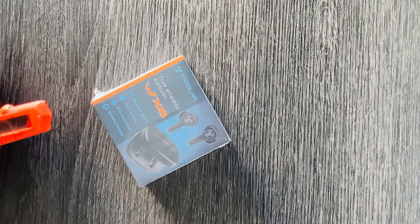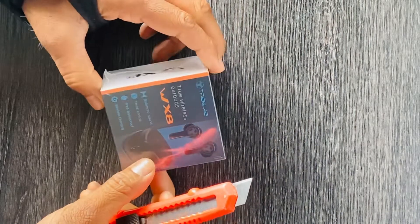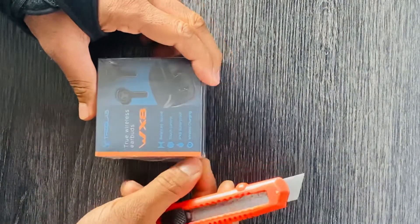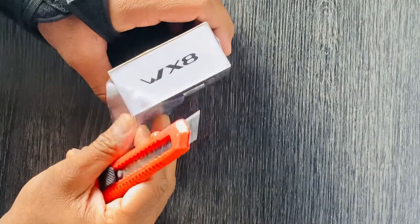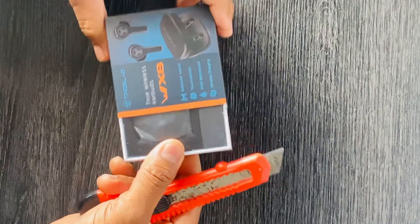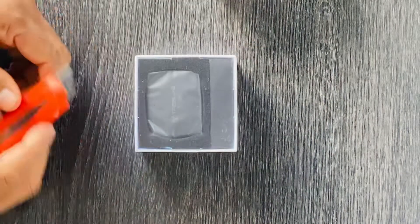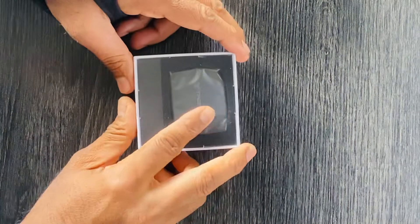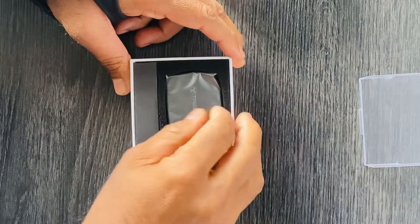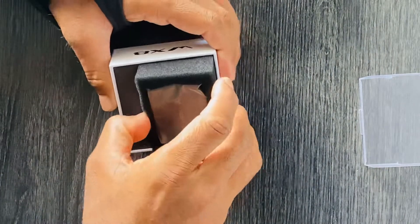Today I'm unboxing Trab Labs WX8 earbuds. I ordered them on Amazon and they look to be promising. I've used their products a couple of years back and I was kind of satisfied with what they had to offer, so I'm looking forward to seeing if this one looks good and will probably post a review later. The packaging looks decent — these are $29 earbuds so you can't expect too much.